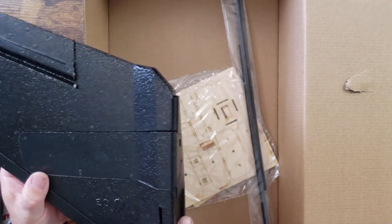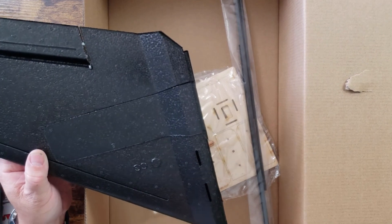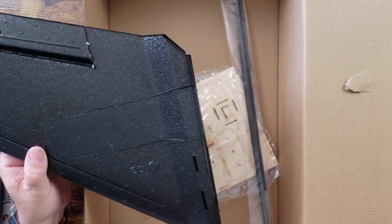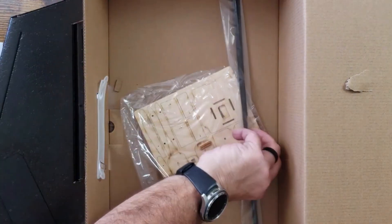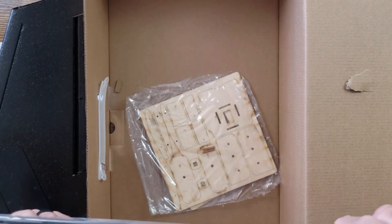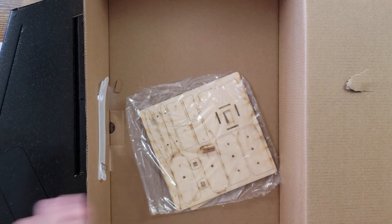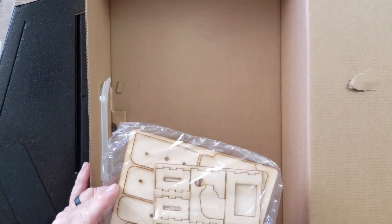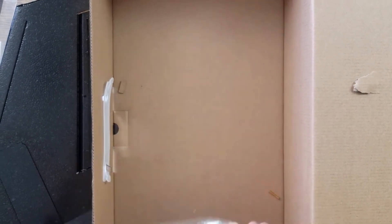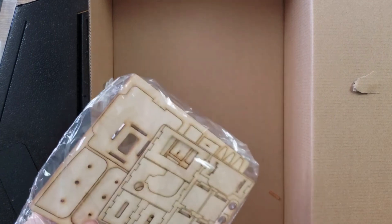Another nice feature — I think the original had this too — it's got the CG marks on the wings already, which is great because usually you have to measure and mark it yourself. It's already there, just a little bump, easy breezy. We've also got some carbon rods, which are great for reinforcement of the wing. And we've got some wooden bits which I'm assuming are for camera mounts — I'll have to look into that. I don't remember the original kit coming with all this, so this is kind of cool.